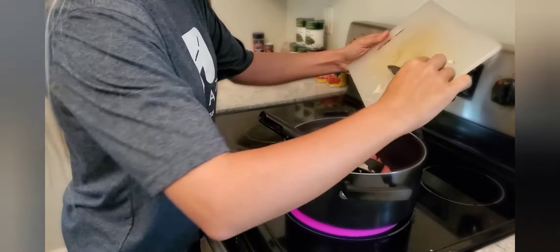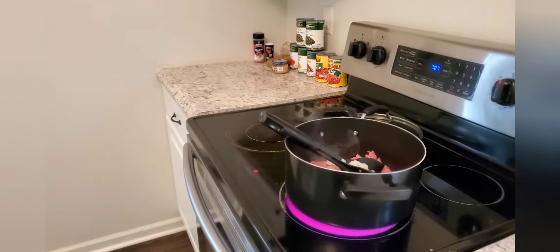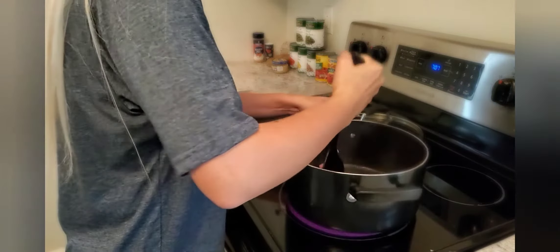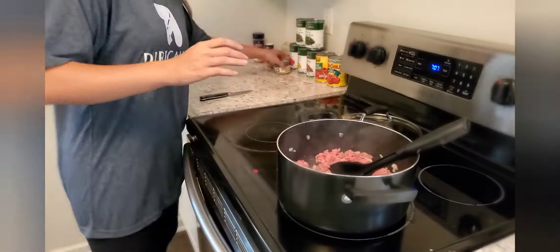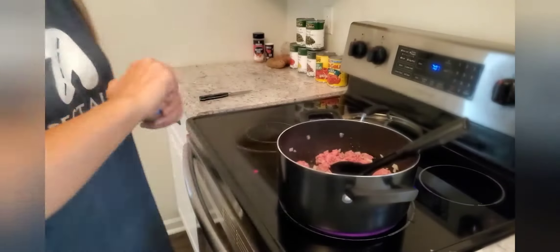It's all diced up — I'm just adding it in along with the garlic. I'm also going to be adding the pepper and the seasoning salt, and then we'll just let it all cook up. When it's done I will drain the grease and come back.